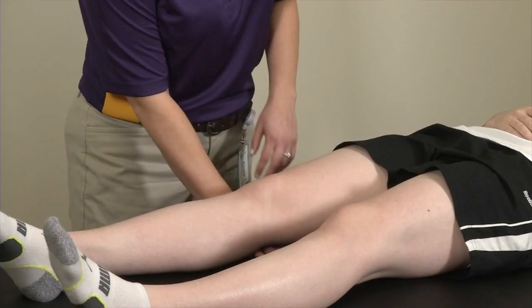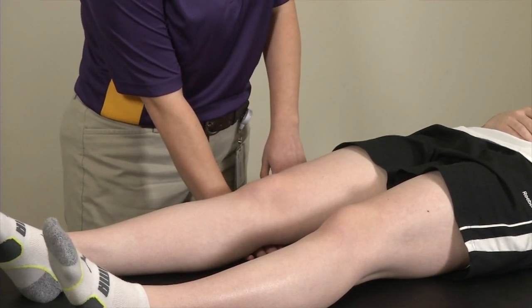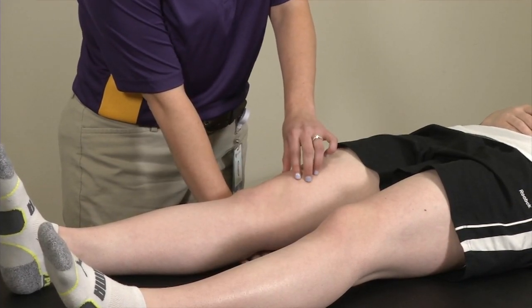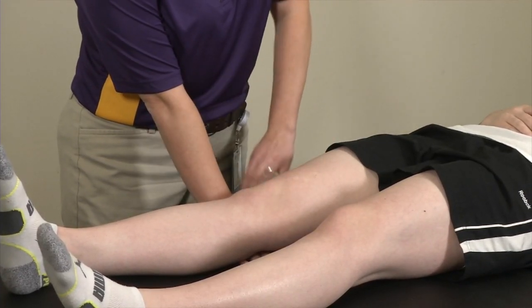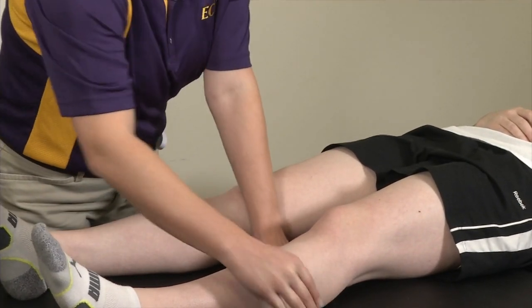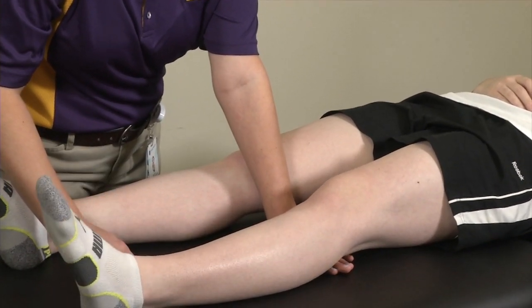I'll stick my hand underneath the patient's knee and say push my hand down to the table as much as you can, having them maximally contract their quadriceps to get as much extension of their knee as possible. I do the same thing on the opposite side.